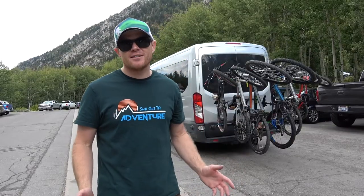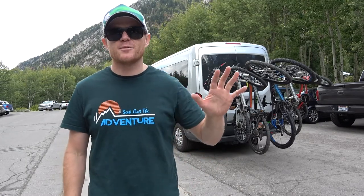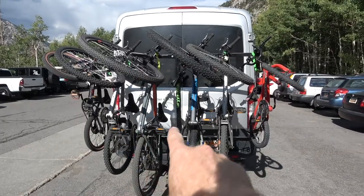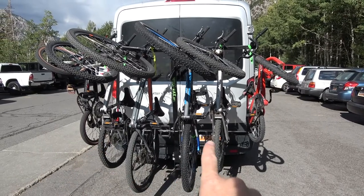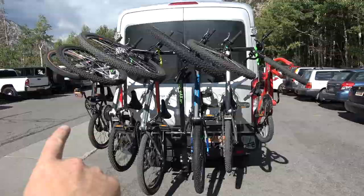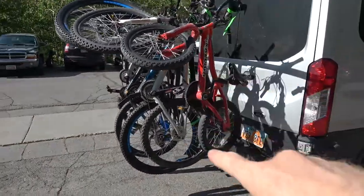Now it's time to show you what you really want to see: how easy is it to load all of these bikes on? For your benefit I decided to put five different bike sizes on this rack. We've got a large adult mountain bike, a small-framed adult mountain bike, a regular-sized youth mountain bike, a youth-size BMX bike, and one of those tiny 16-inch or 12-inch bikes for little kids.